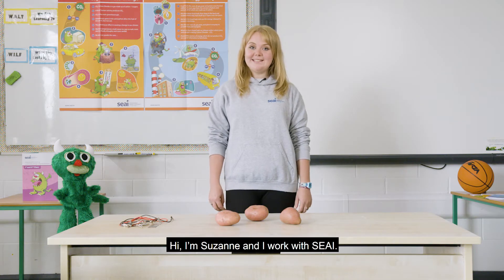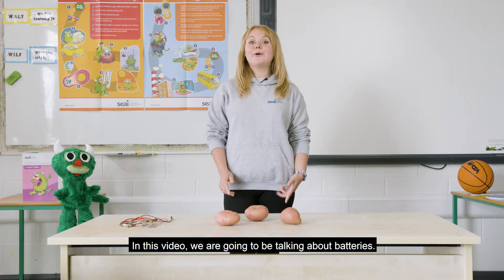Hi, I'm Suzanne and I work with SEAI. In this video we're going to be talking about batteries.